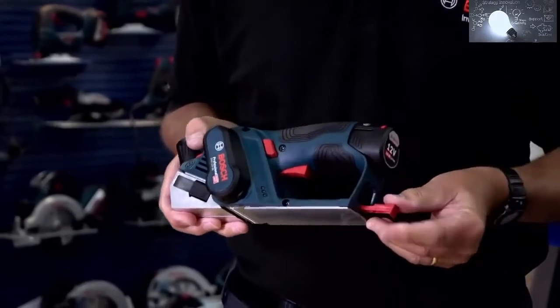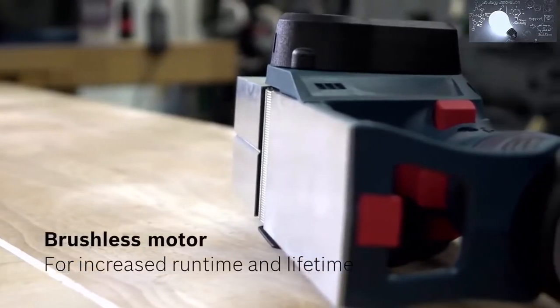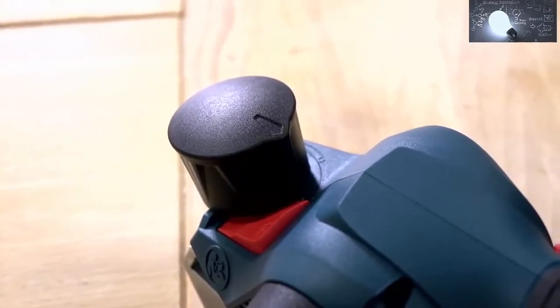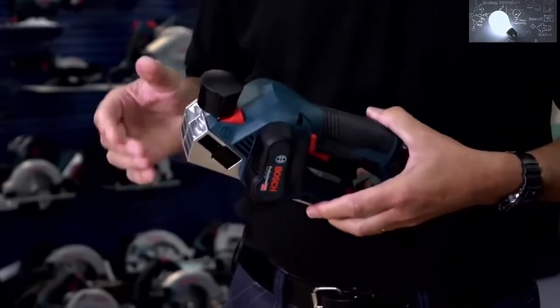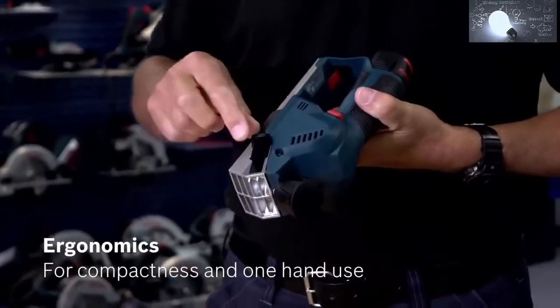It has a brushless motor, a chamfer groove in the front, and the optimum cutting depth per pass is 1mm. But at the touch of a button, you can increase this to 2mm if you take it easy. The product also has right- or left-hand chip ejection.